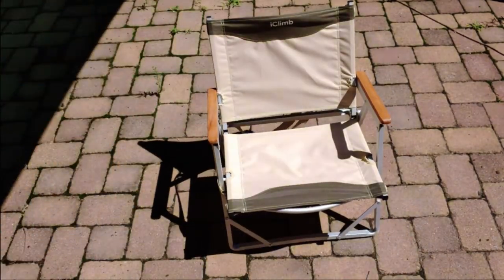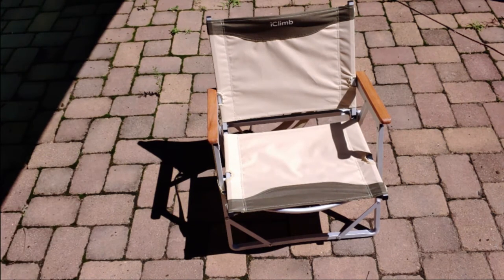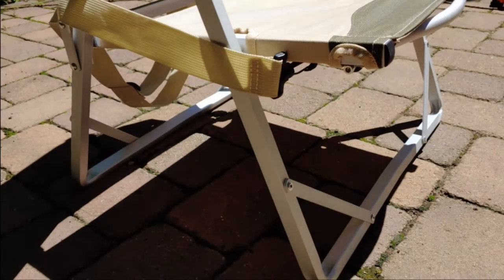I really like these beach chairs because they're short enough to the ground that it lets you sit in kind of the shallow end of the beach and let the waves hit you, which I absolutely love. It's also extremely lightweight. Let's go ahead and take this off the tripod for a minute, and I'll just kind of take it around so you can get a better view of what it looks like while it's completely expanded.